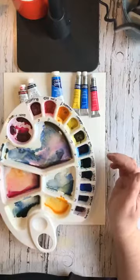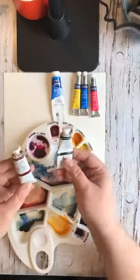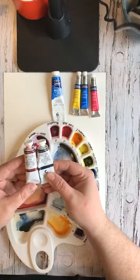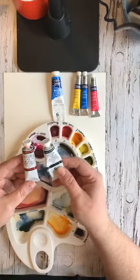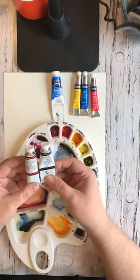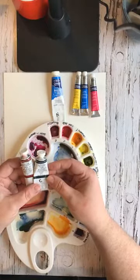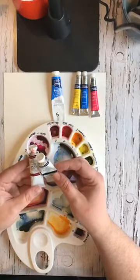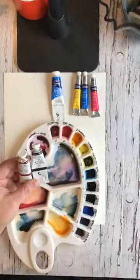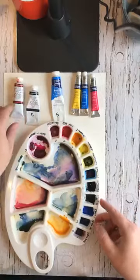In this palette I have artist grade watercolor paints, and my favorite brand is M. Graham and Company. It is very good quality watercolor paint, and one of the reasons I love it is because it has a lot of pigment and the ability to make really vibrant colors. I have about 10 or 12 different tubes of paint from this brand, plus a few others.